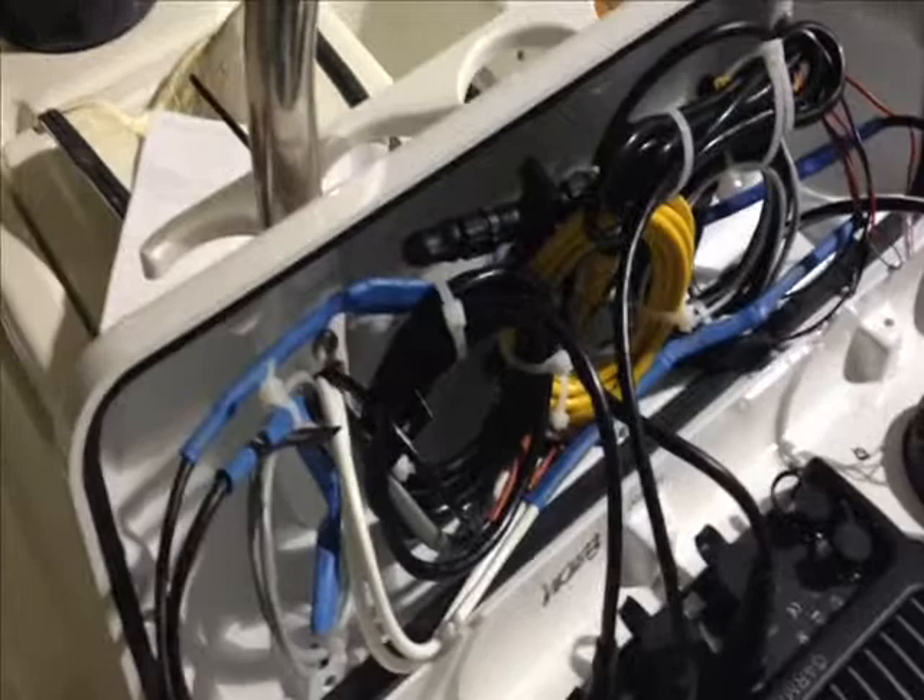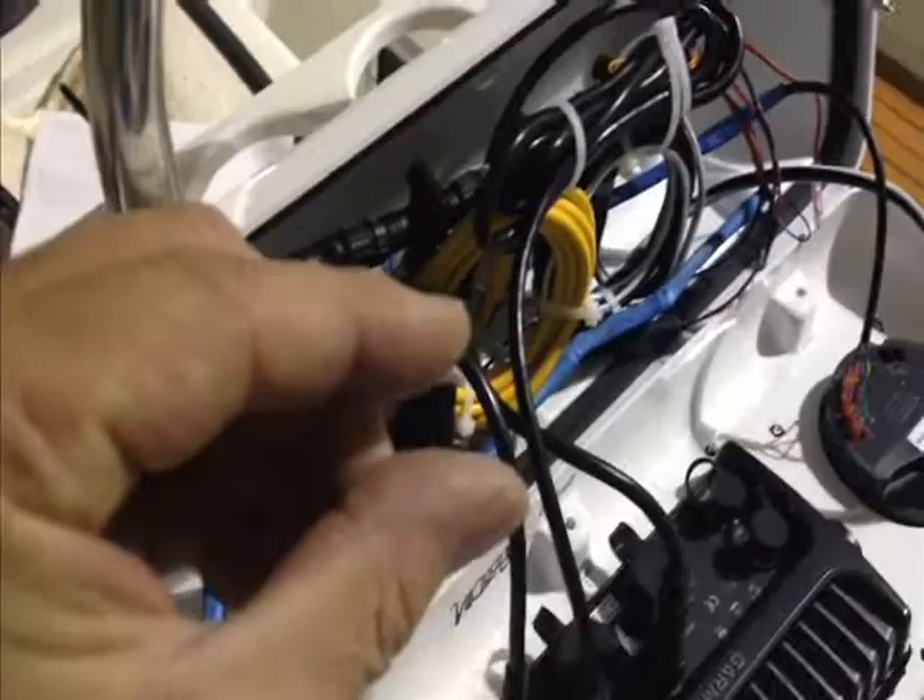How many times have you opened up an electrical panel or someplace you need to get into and you can only pull the panel back so far because the wiring is too tight to adequately service it? Just wanted to show you how I do this so that in the future you can get to things easily.